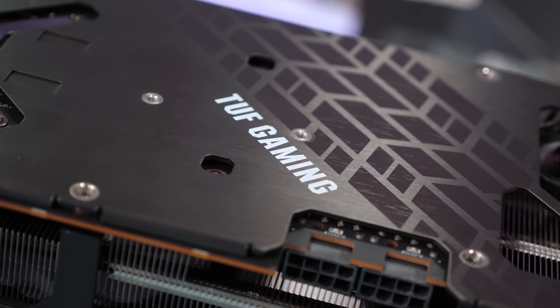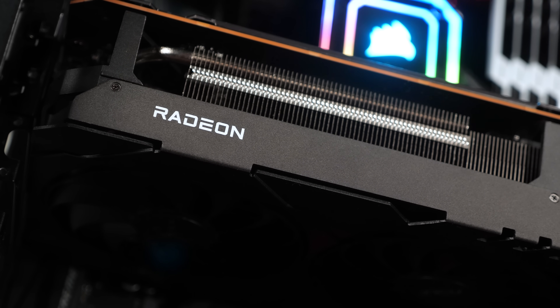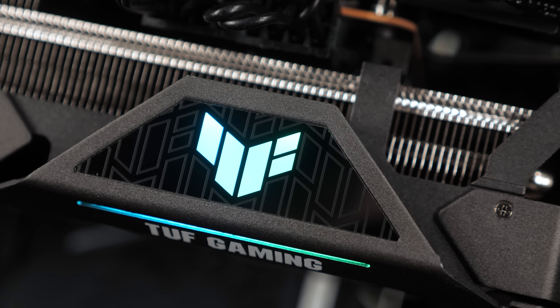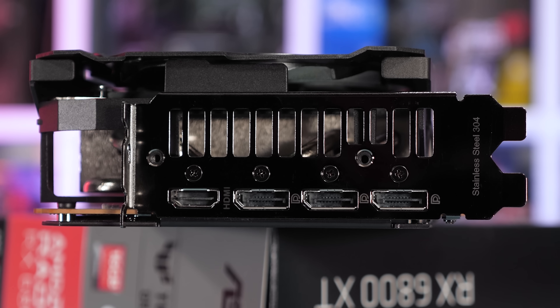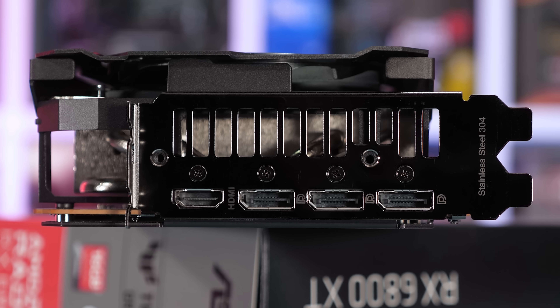I really like how this graphics card presents, especially from the outer-facing edge. The Radeon branding is quite small, and there's nothing else written on the side of the card — it's all very clean, and the RGB TUF logo towards the end of the card isn't over the top either. Around at the IO end of the card, we find a single HDMI 2.1 port and three DisplayPort 1.4 outputs.